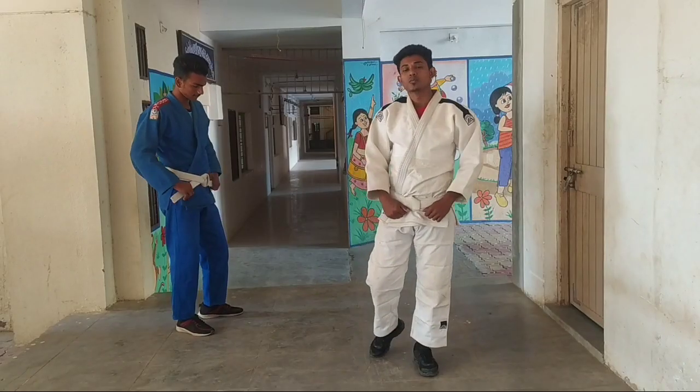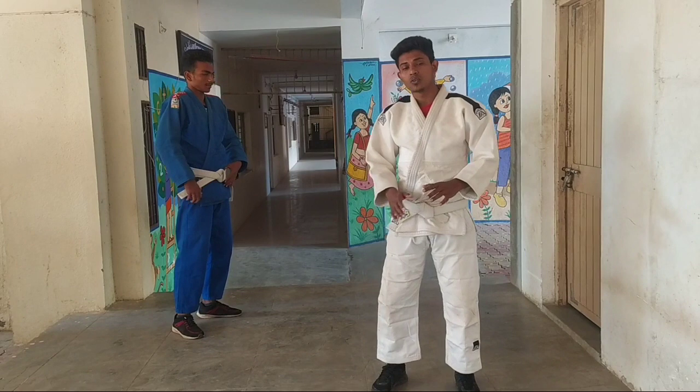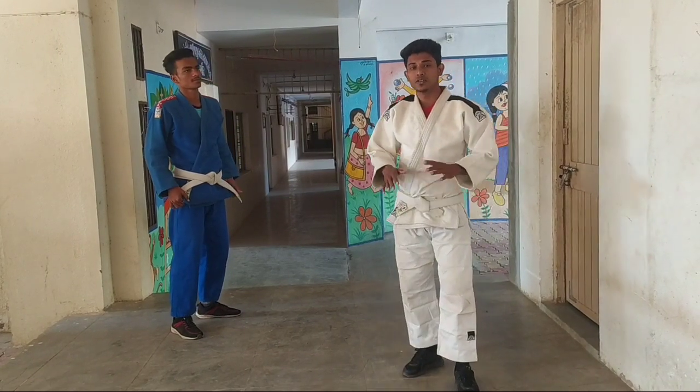Today my topic is judo minus points — Shido. Now we will look at judo's minus points, which is the Shido.